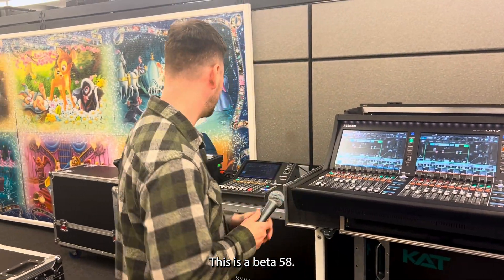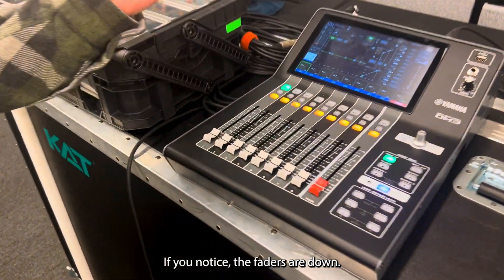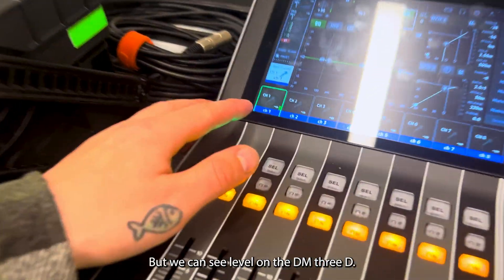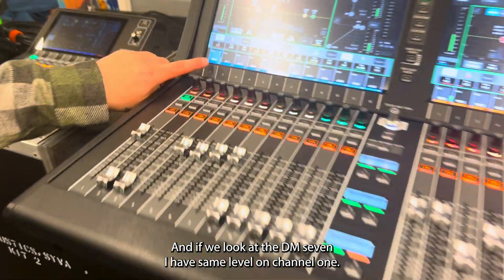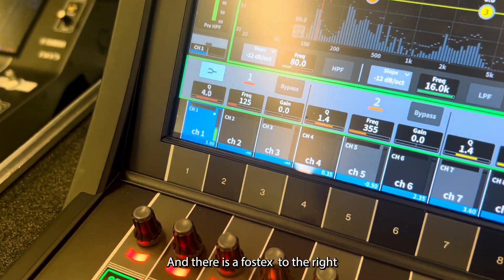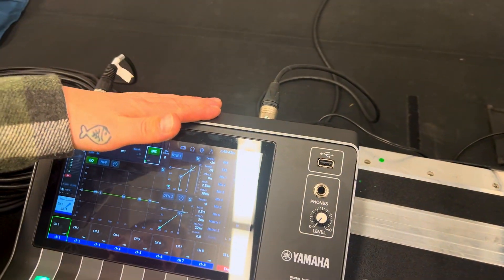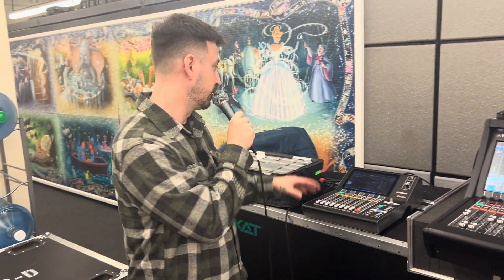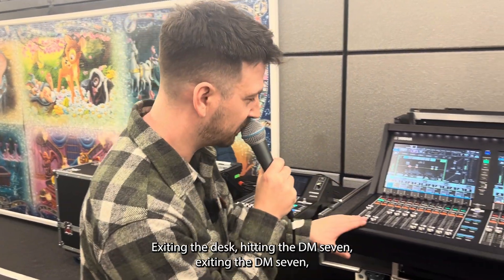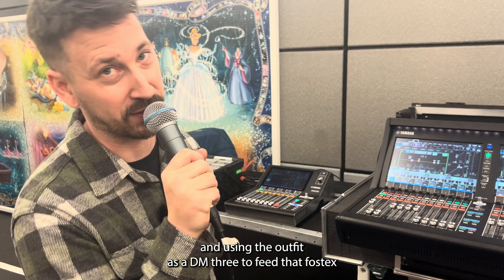This is a Beta 58. This Beta 58 is into input one of this console. If you notice, the faders are down — check — but we can see level on the DM3D. And if we look at the DM7, I have the same level on channel one. And there is a Fostex to the right, and that Fostex is being fed from output one of this DM3, showing a complete round trip for this signal — exiting the desk, hitting the DM7, exiting the DM7, and using the output of the DM3 to feed that Fostex.